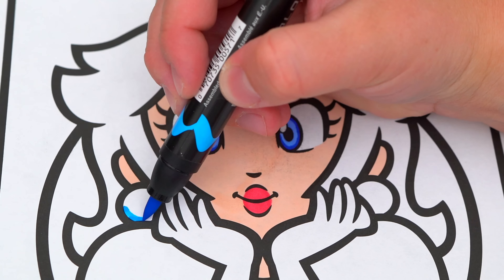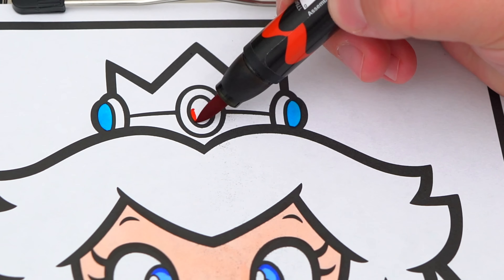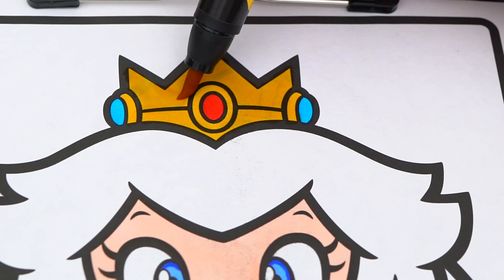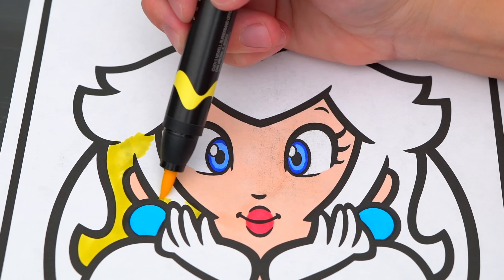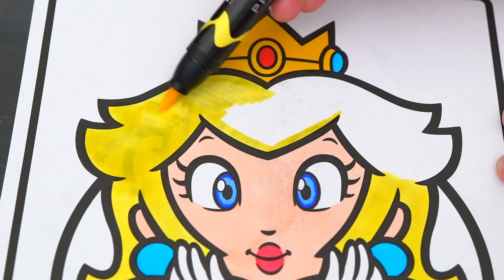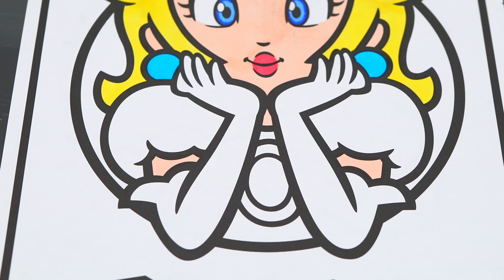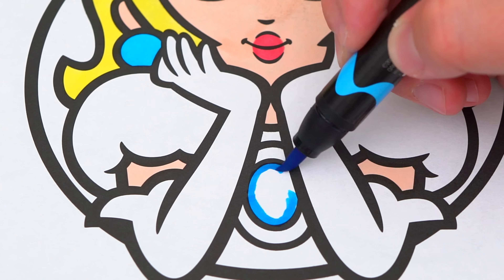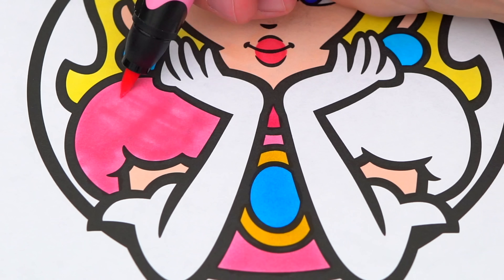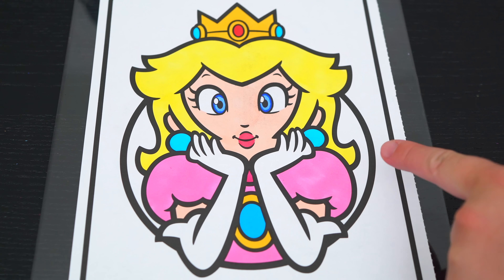Her earrings are light blue. And her tiara is gold with red and blue stones. And her hair is light yellow. And let's color in her dress pink with a blue stone and white gloves. Now I'm all finished coloring in Peach.